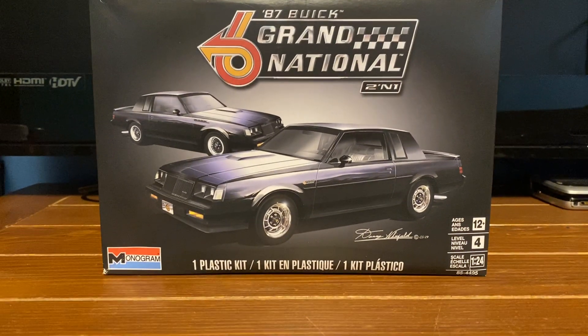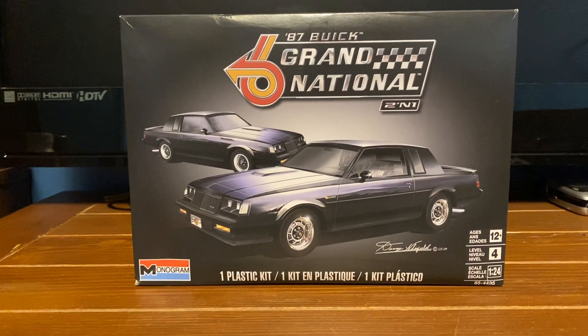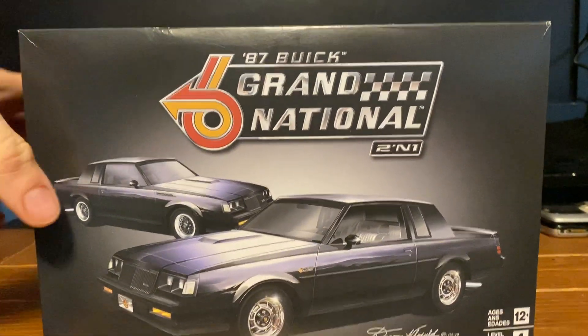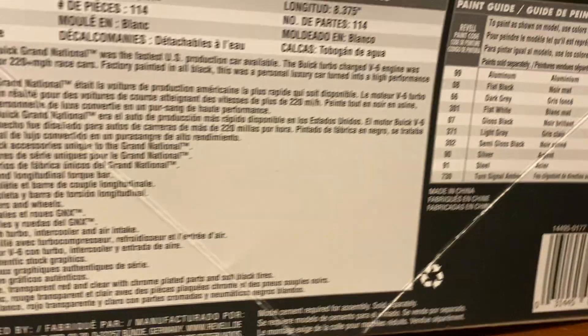Hello YouTube, model core guy here, welcome back. Today I got at my local hobby store and picked up one model kit — the 87 Buick Grand National two-in-one. It's a Monogram kit, 1/24th scale, Level 4, with 114 parts molded in white.